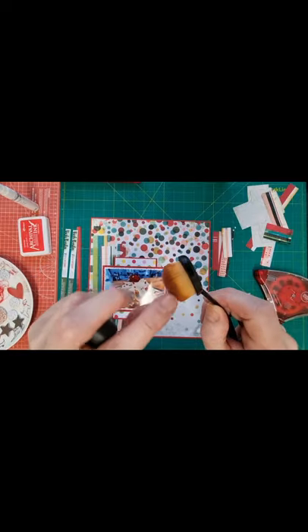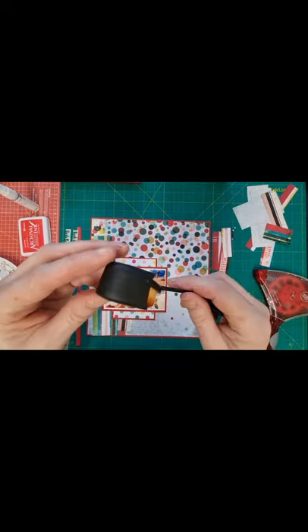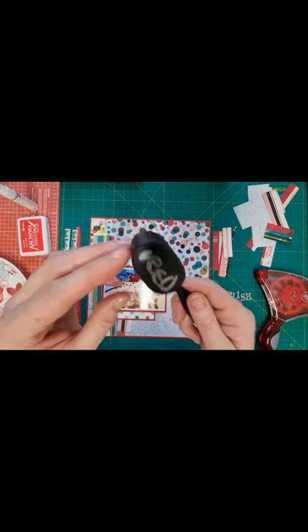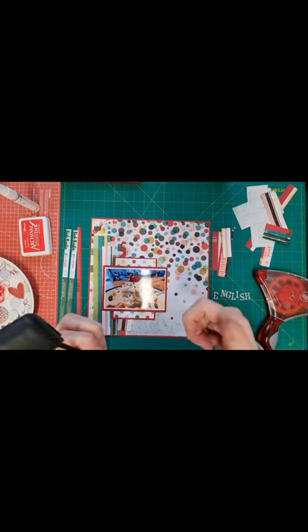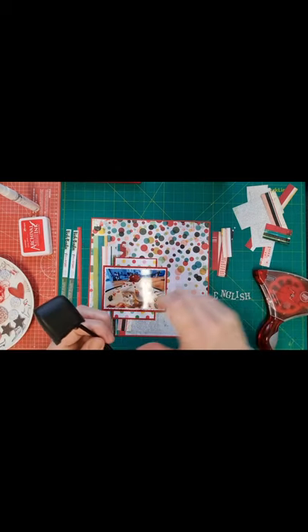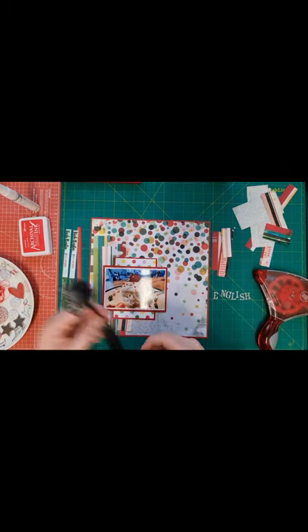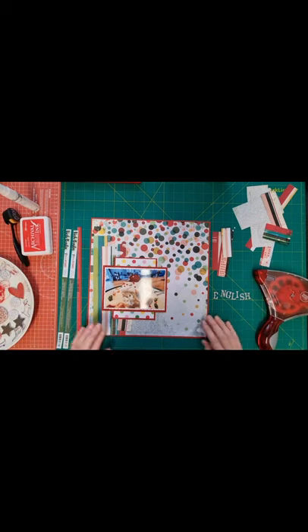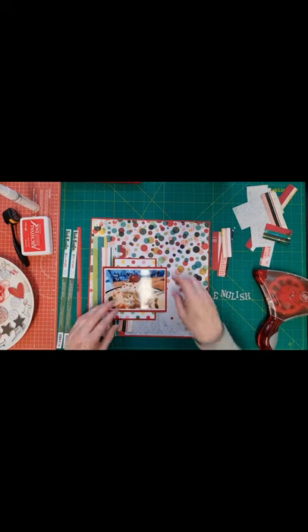I've got my new inking tool here. It looked like I'd already used it but they all have a brown tinge, so I've marked this one as red and had another go — I did get on okay with it. It's not quite the same result as with the little foam pads, but I think it'll be okay. I've already mounted the pattern paper onto the cardstock.